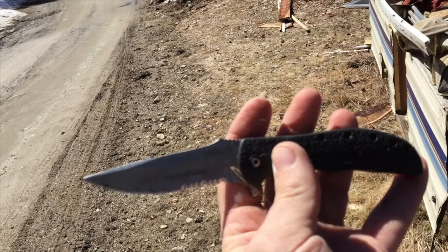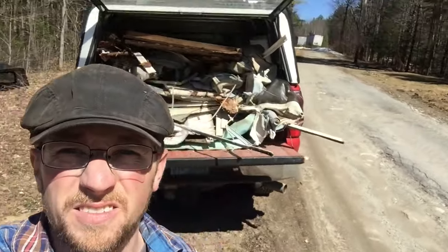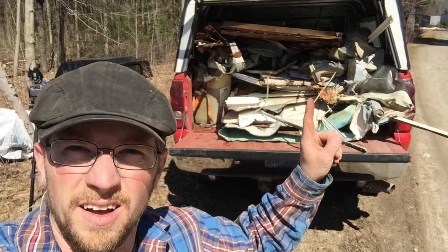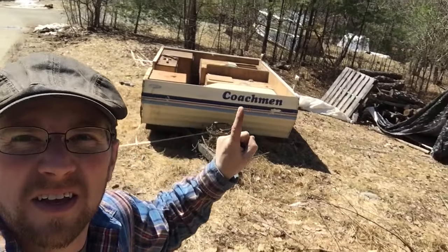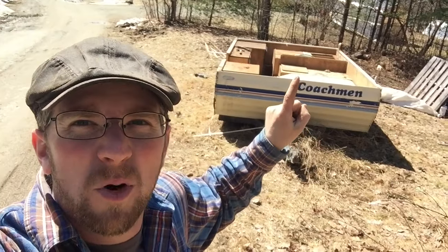That's the first hour or two of tearing apart the camper — first load to the dump. And that's what the camp looks like — soon to be our mobile chicken coop.